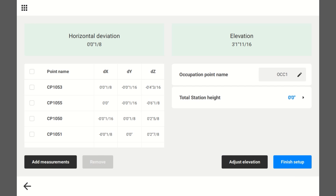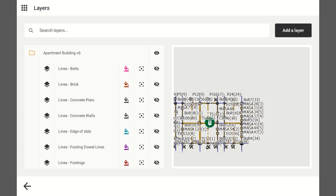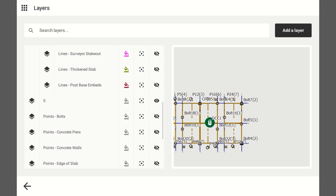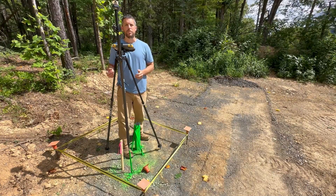Hit Finish Setup. One thing to note: I had all my layers turned off, but as soon as you finish your setup, all the points come back on even though the layers are turned off. To fix that, go to your layers and just turn the layer on and off — that'll fix it. Alright, hit Back, and now you're set up and ready to layout or whatever you want to do.